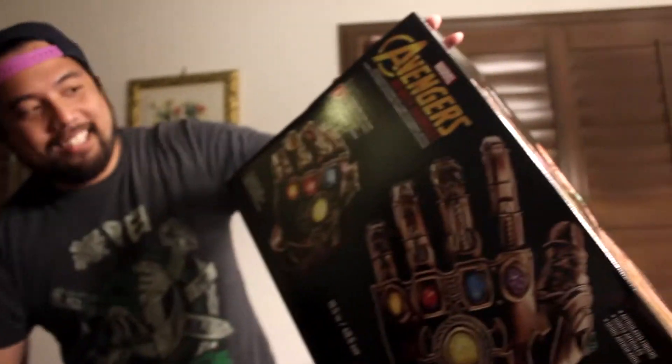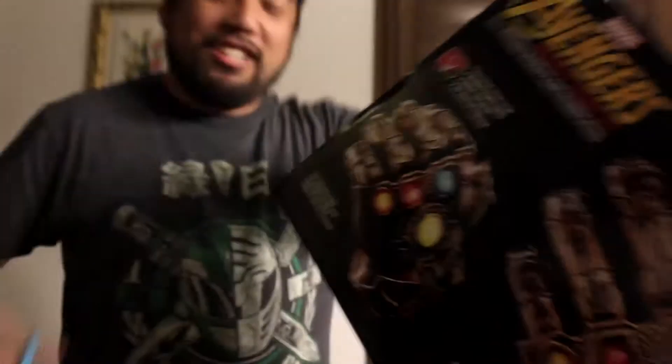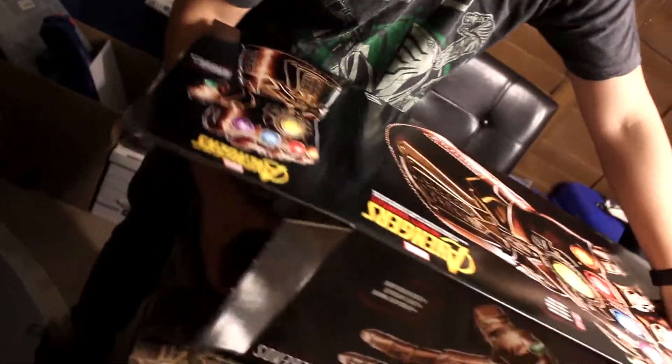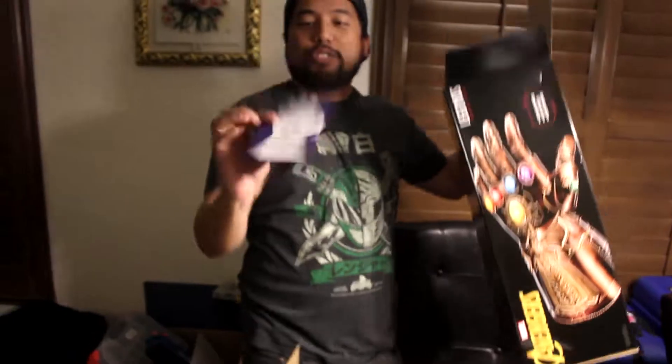Now that we've gotten the box out, second unboxing. Yeah, more unboxing. Oh, excuse me. More plastic. Oh jeez, it's so much bigger than what she said. Oh, the instruction booklet — like that really needs instructions.